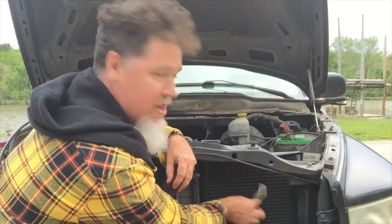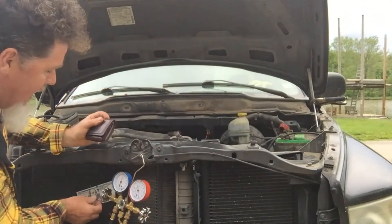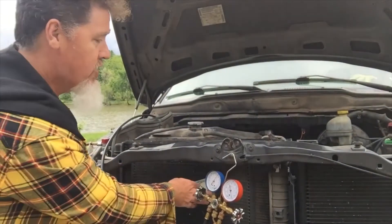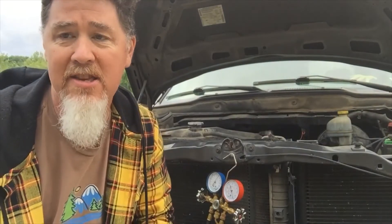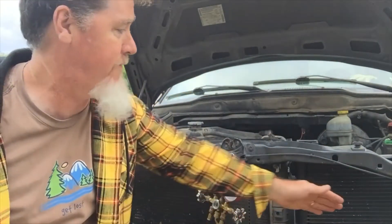I put the dollar bill on the condenser and it does not want to stay there — I'm holding on pretty tight. Over at the radiator fan it's going just fine, held right in. So there's obviously an airflow problem on the condenser side where it's not allowing the system to cool down. The electric condenser fan is not kicking on — I can feel back there and there's absolutely no airflow.